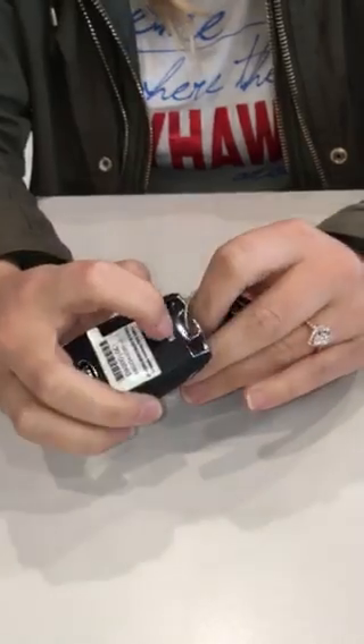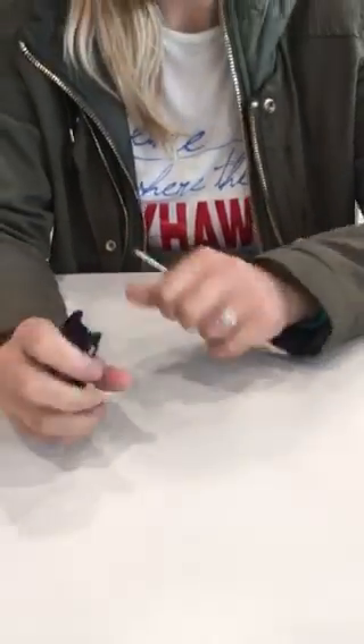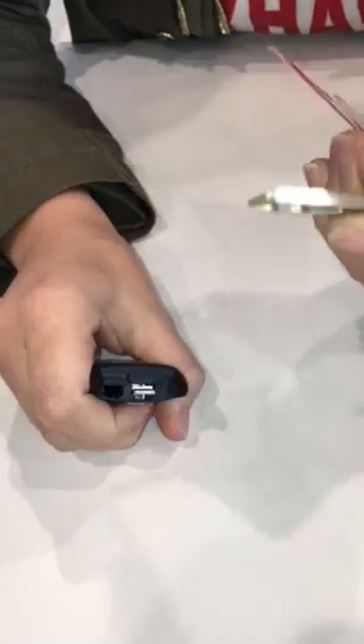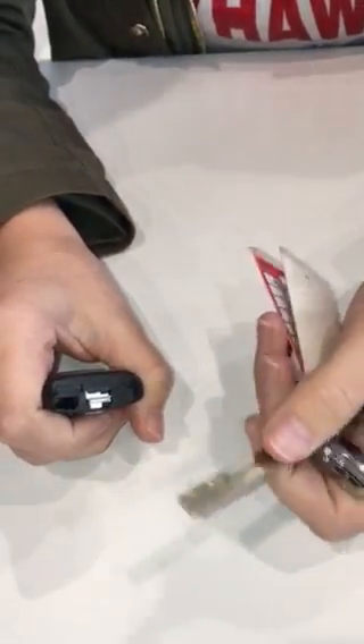On the back side of your keyless remote you have a little button right here, and you're just going to push that in and your key is going to come out. Then you have a little notch right in here — actually there's multiple notches — but at the one with the silver, you can either stick your key in there or you can get a flathead screwdriver and stick it in and pop it right out.